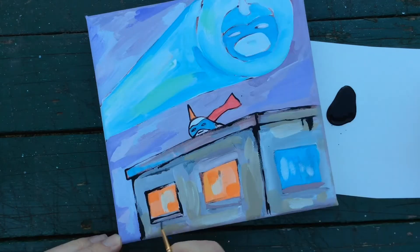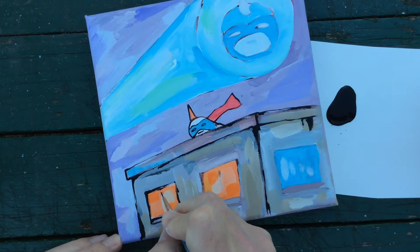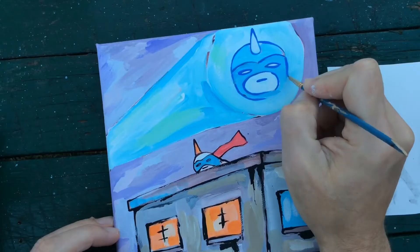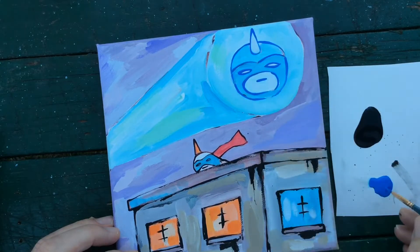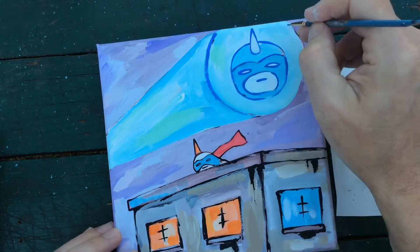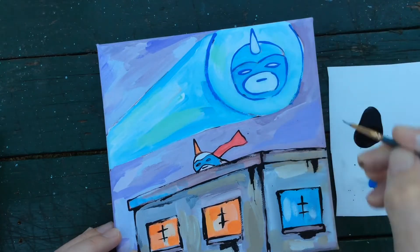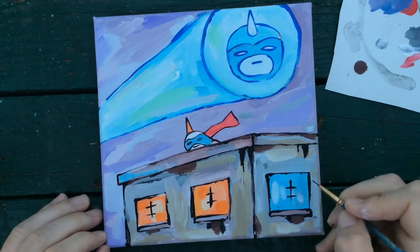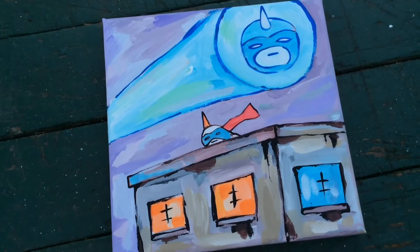We're just sitting back, relaxing, and filling in all the black outlines. In that meditative flow state — it doesn't get better than this.